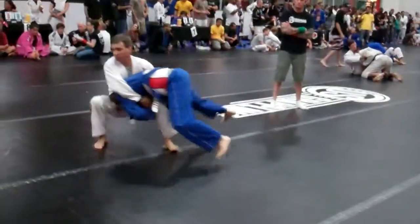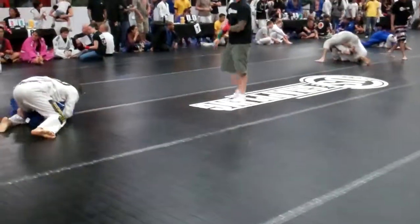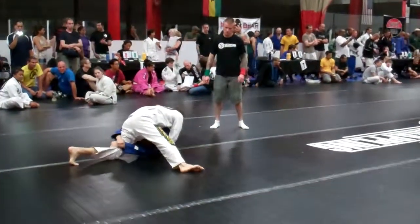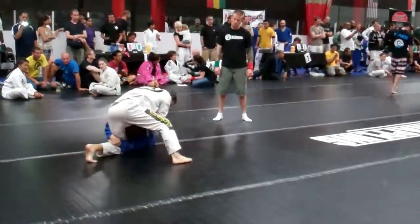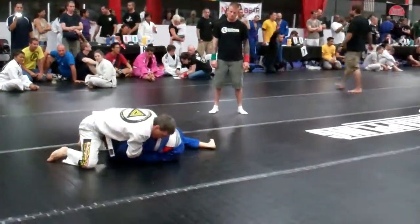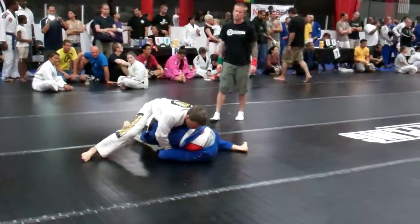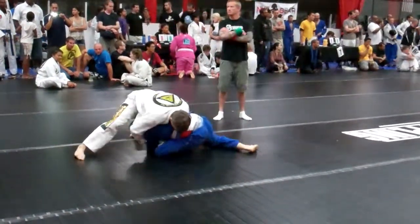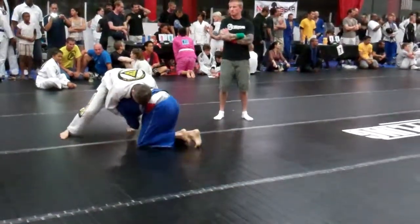Yeah, forward, forward. Forward, Dan. Forward. Yeah, go. Forward, Dan. Watch the key, team.